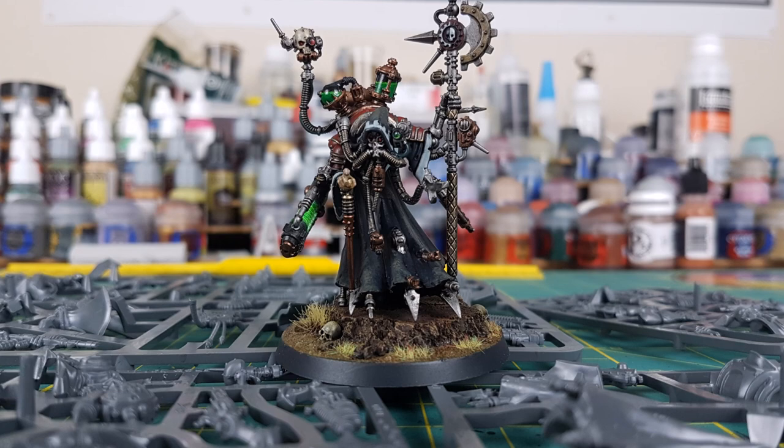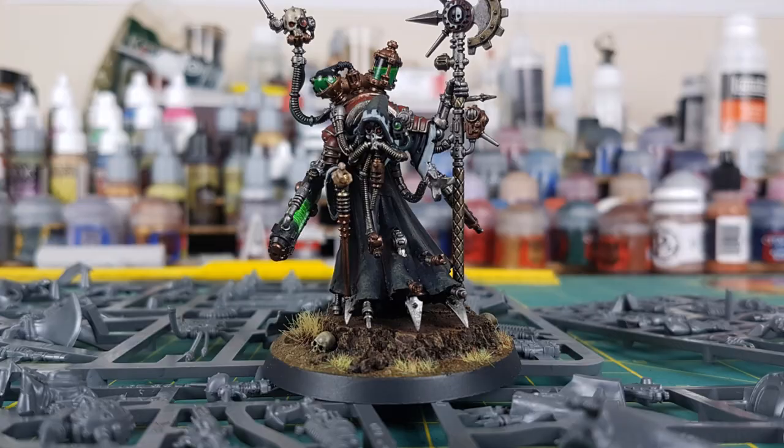Hi everyone, Mike here, and in this video I'm going to be making a female version of this guy, a Tech Priest Dominus from Warhammer 40k.